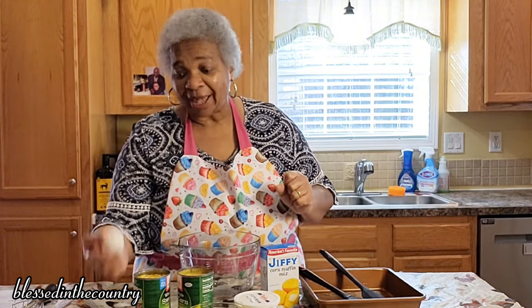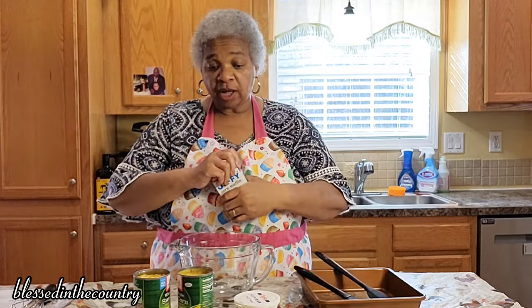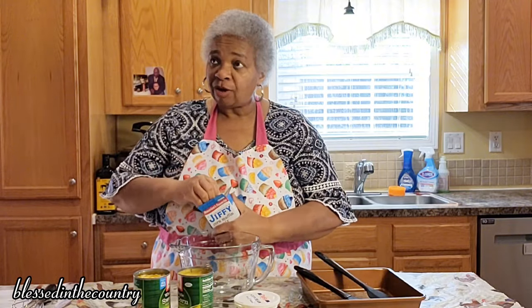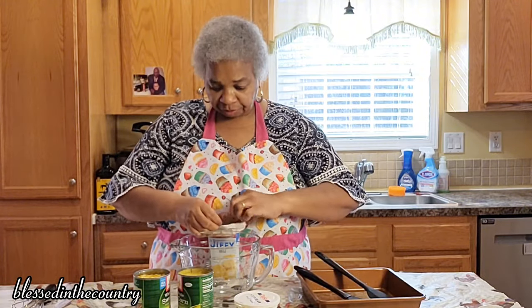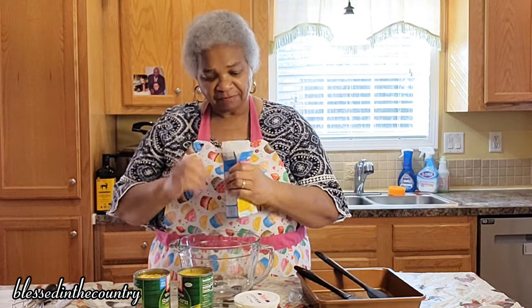And you need two eggs. The eggs are going to bind this together. Now some recipes will call for you to drain the whole kernel corn, but we're not going to drain it because not draining it is going to create more of a souffle kind of effect.